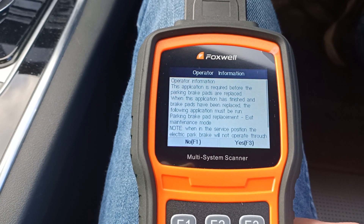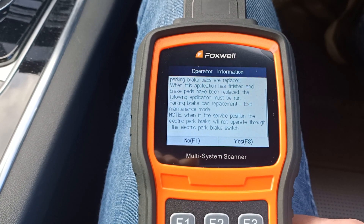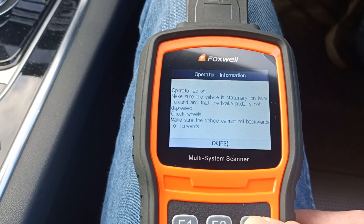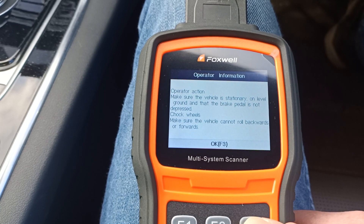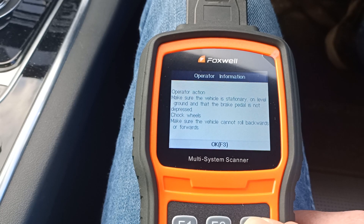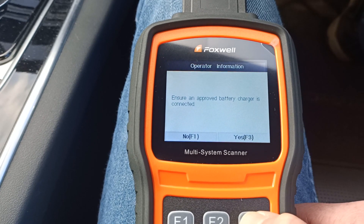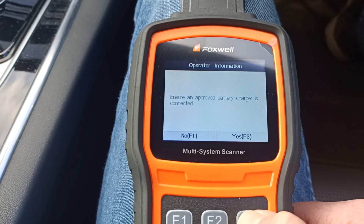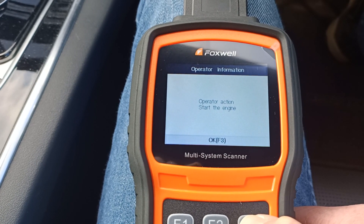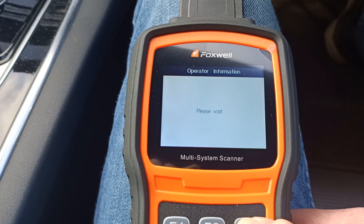We've got on-screen instructions here with some safety information that we need to be aware of. We've got the battery charger connected and the engine at this point is already running, so we're good to go ahead.